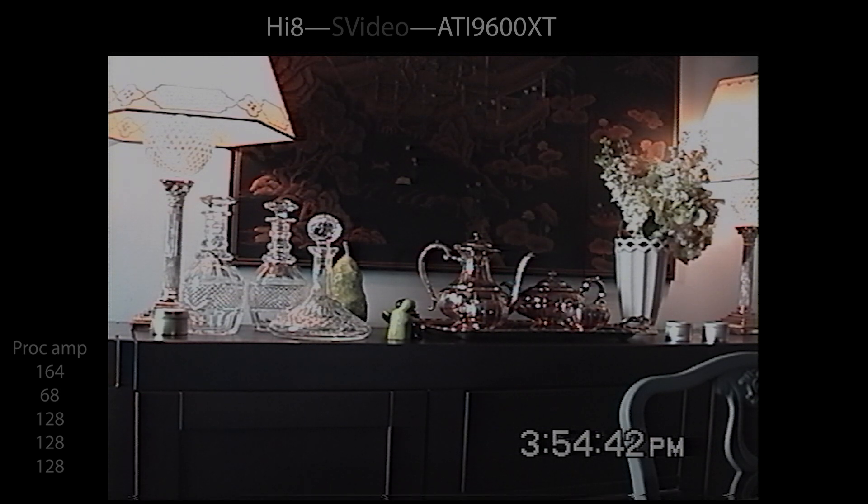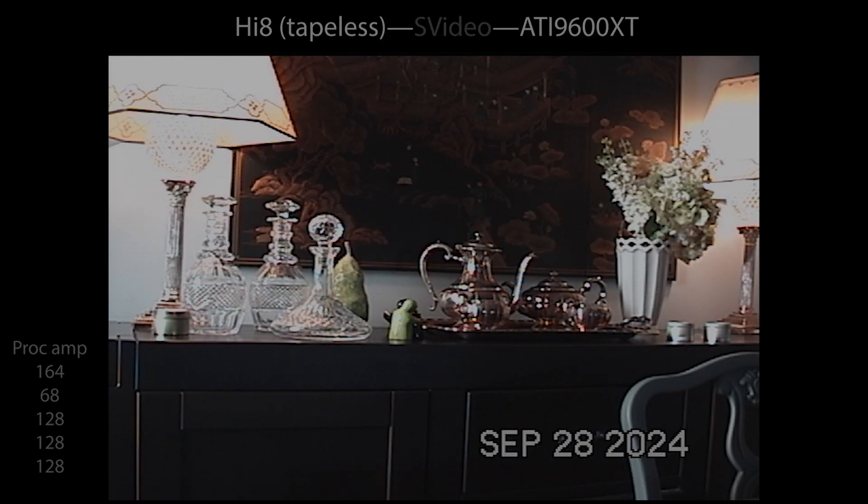When you look at the Hi-8 going directly out S-video to the ATI, you have all the benefits of that comb filter but none of the drawbacks of the ES15. The whites aren't clipped as much, the jumpiness is gone, and there's no rainbowing. This is why you would want to use an S-video cable.